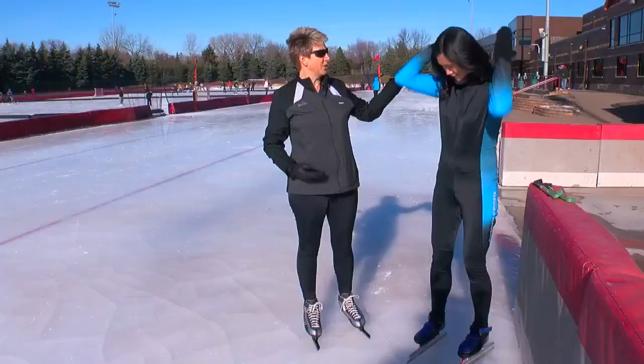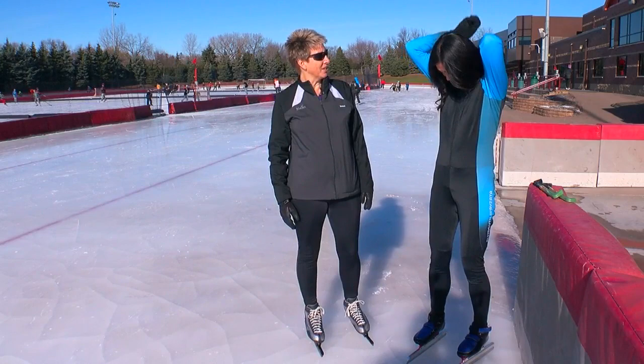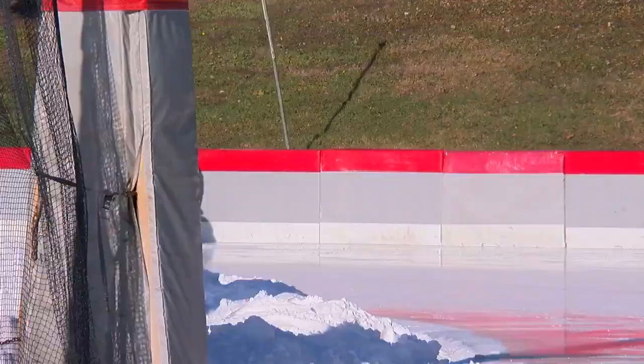I love the fresh air, the exercise, the camaraderie. I mean, while we compete against each other, it's a very supportive sport. During racing, you would put up your hood and have your hair all tucked in, so you would be less wind-resistant.